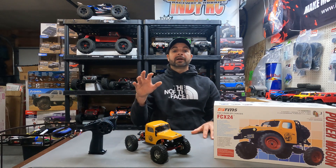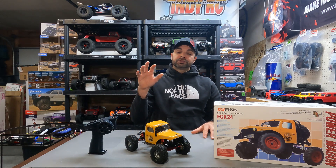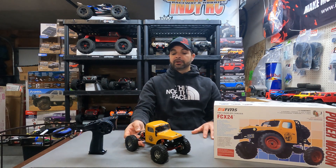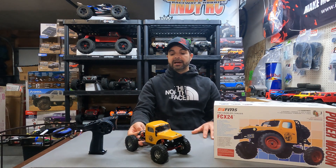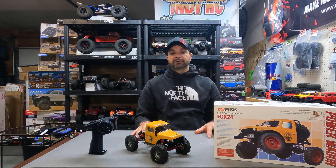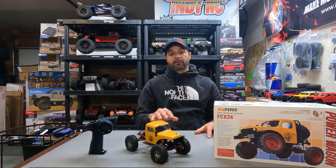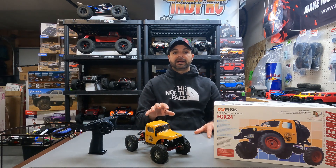All right guys, let's go over how this thing performed out there on the rock course. We'll start off with the TRIEL 12mm extended rear links — it also comes with a steel drive shaft. I am thrilled with the way that this thing performs. I highly recommend that as an upgrade for anybody that's got one of these. It's the best extended rear links that I have found so far.